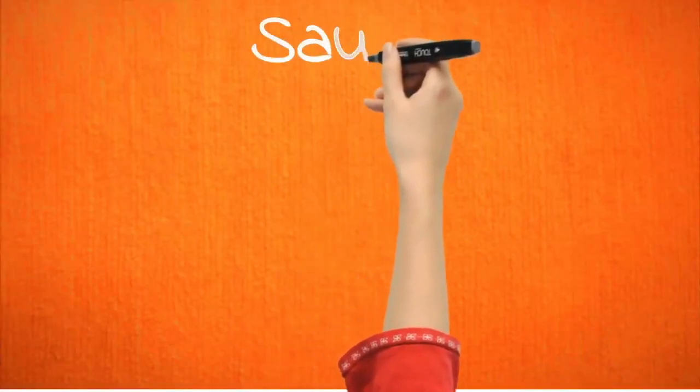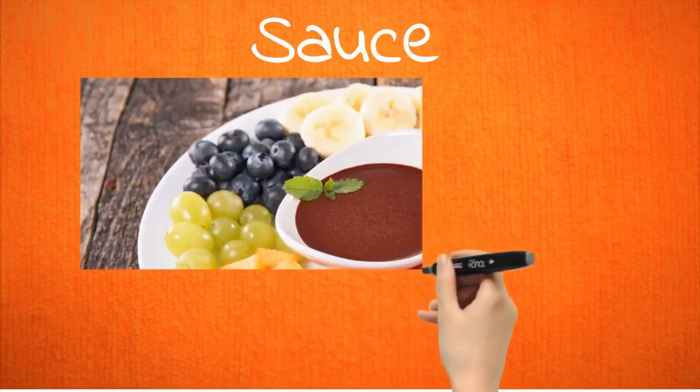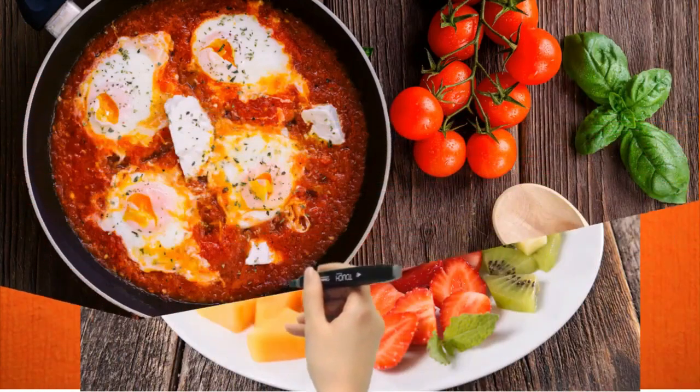Give your sauce some extra thickness, taste, and color by adding your juice pulps to it, especially for your spaghetti sauce. Wouldn't it be the best way to sneak some veggies and fruits for your children to enjoy?